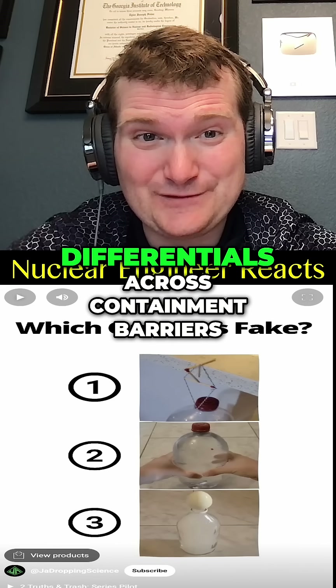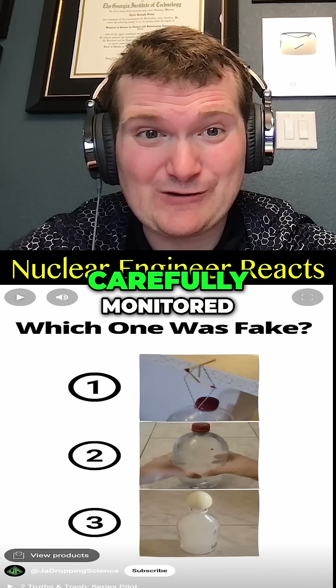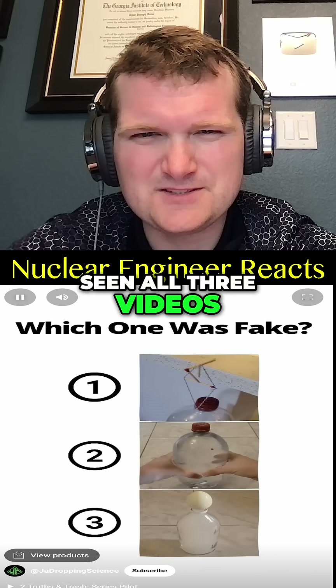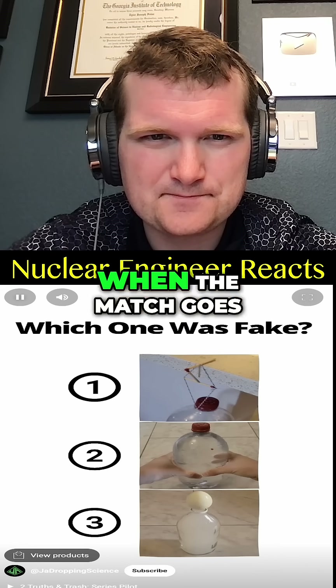That's why pressure differentials across containment barriers in reactor buildings are carefully monitored. You've seen all three videos — number two is fake. Now pause to vote in the comments which one you thought was fake.